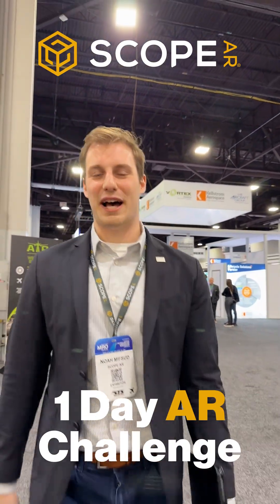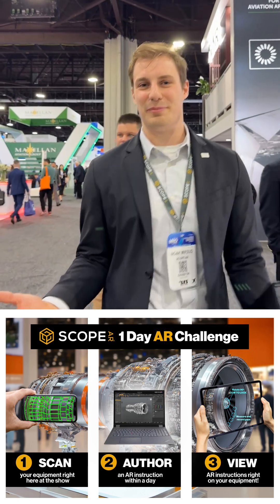I'm Noah from Scope AR. We're here at MRO Americas 2025, and we're working on our one-day challenge. We often hear that AR work instructions are too complicated and they take too long to make — and we're going to prove them wrong.